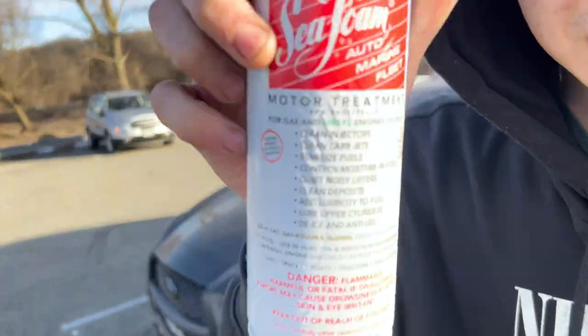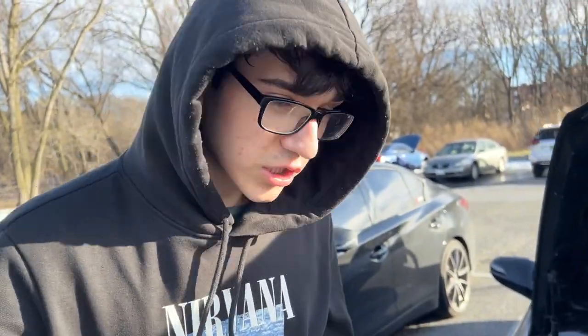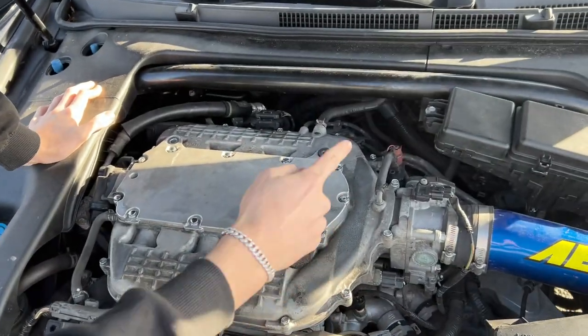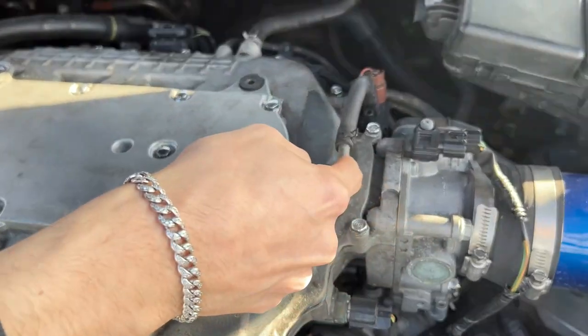We're going to be putting seafoam in the Acura TL. So this video is going to be a little bit of a tutorial on how to put seafoam. This is the 3.5 — I'm not sure how the 3.2 is. But for the 3.5, I want to use this hose right here, right next to the throttle body.